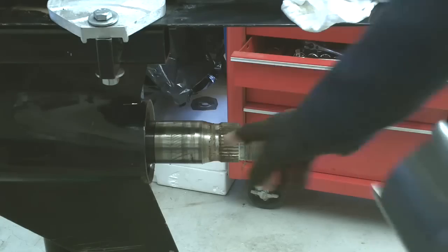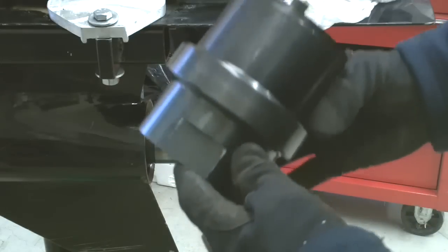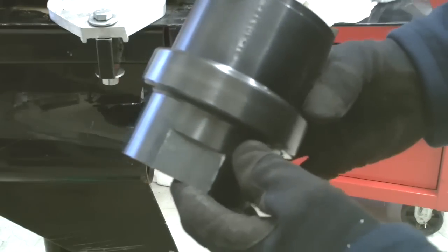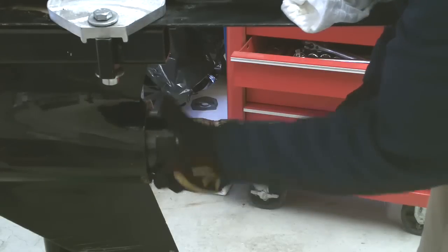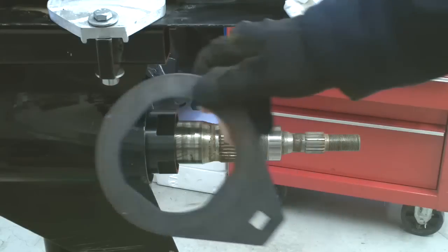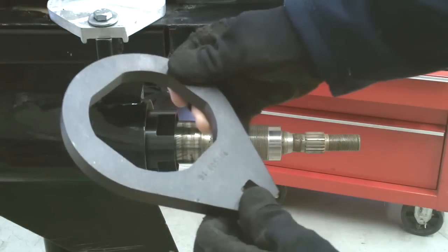Remove the inner retaining nut using this special tool, 91-805-382, and also this tool, 91-805-374.